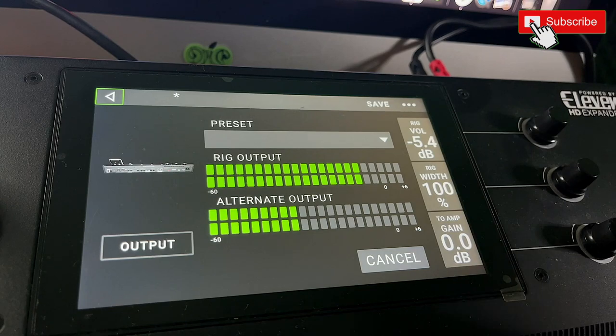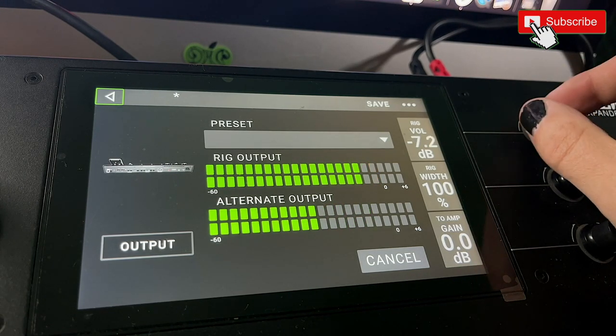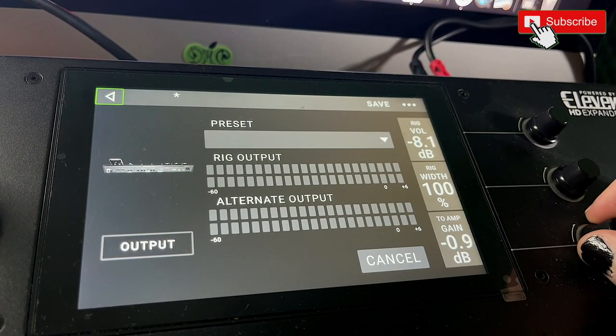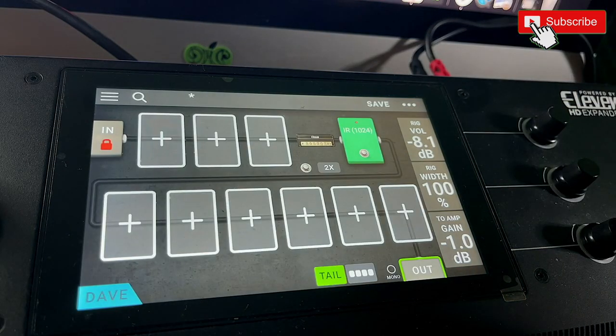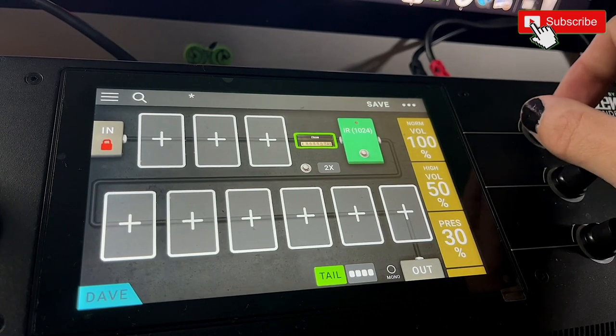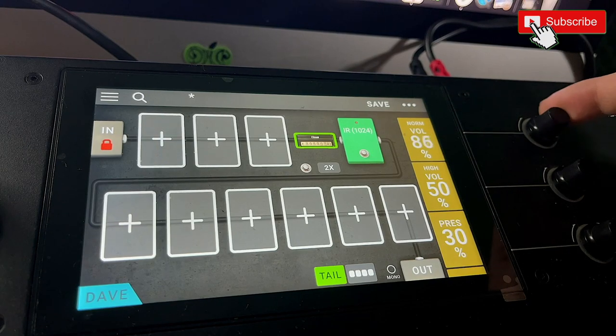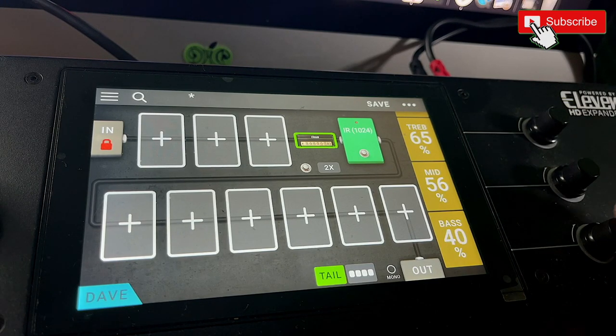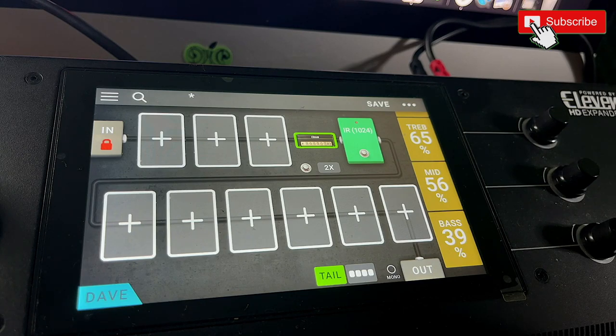First thing I want to do is make sure my output setting isn't peaking — slow that down just a bit. If you don't really understand the input and output settings, I have a video that'll explain it all. That's sitting good there. I'm going to boost the normal volume and that sounds pretty good right here in the room.